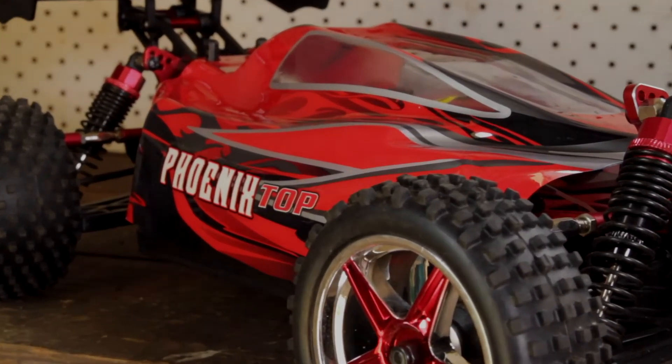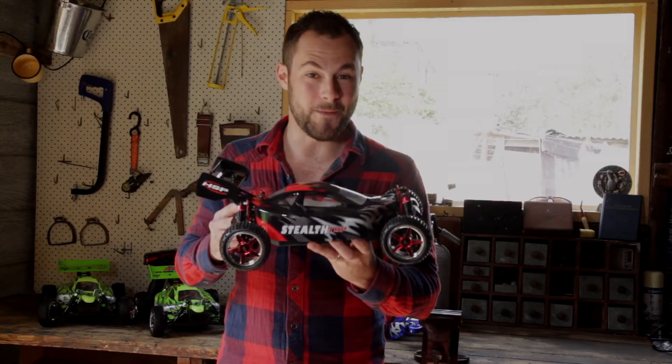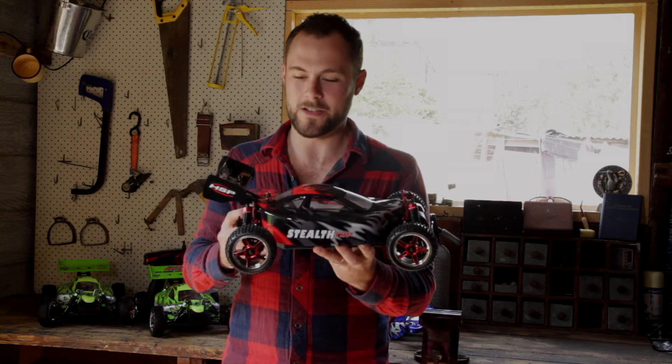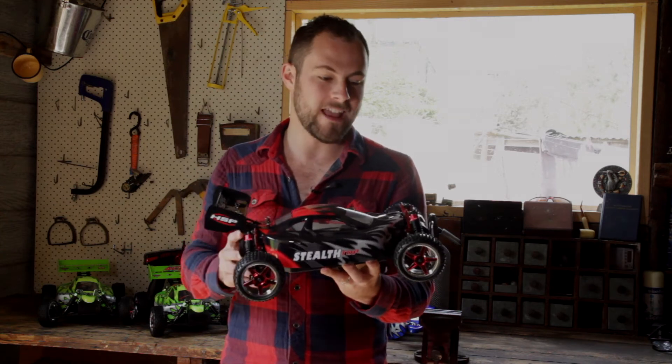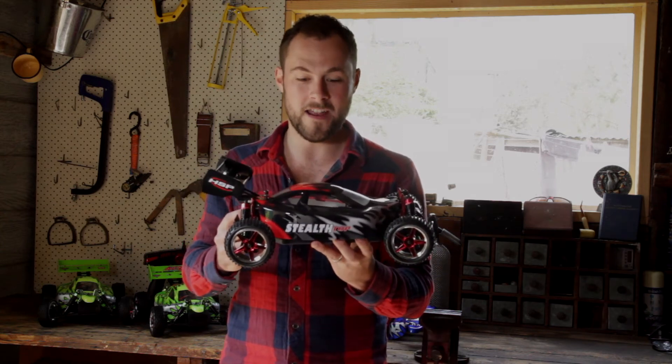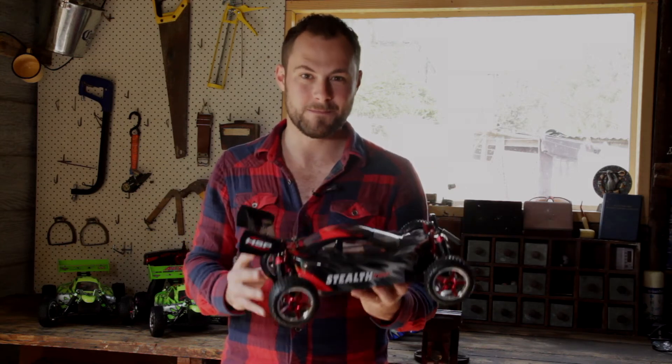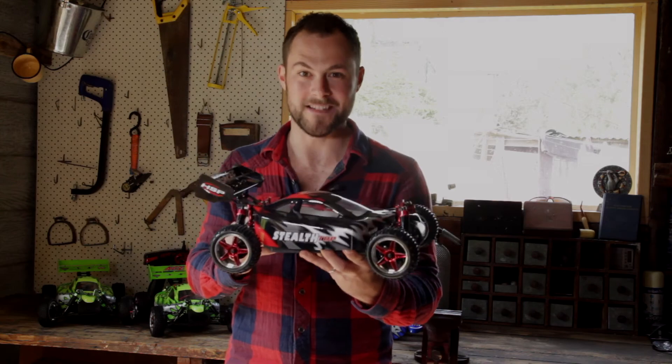As well as the sleek slimline covers. The top model comes with a very powerful motor and electronic speed controller combination, LiPo battery, and there's a range of modifications and upgrades like the ball-raced axles and metal gears that are made for extreme speeds. These bad boys mean business.